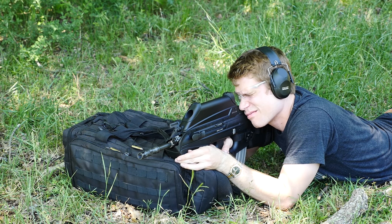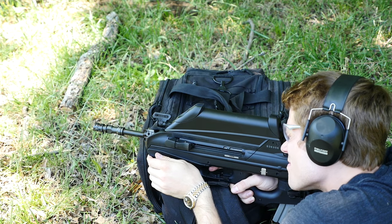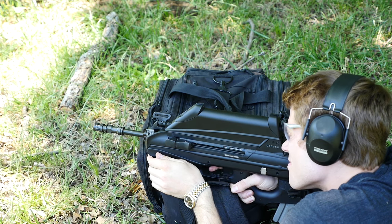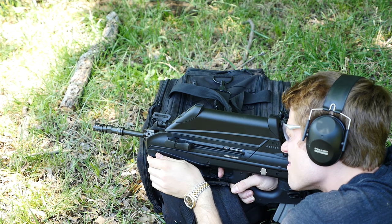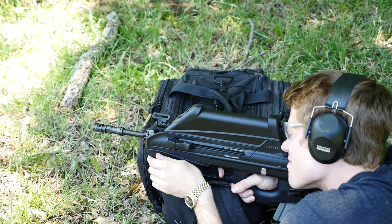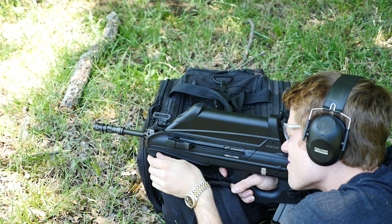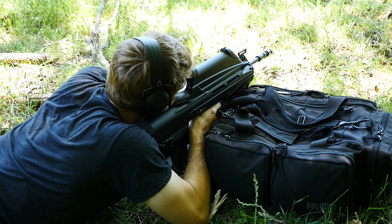One of the biggest complaints about bullpups is that if you're a lefty you're going to get sprayed with brass in the face if you transition from shoulder to shoulder or something like that, but FN's solution was to have it eject from the front. As you can see throughout this video, it's very accurate at 300 meters — having no problems at all. I wouldn't expect any issues with pretty much any current production rifle at this distance.